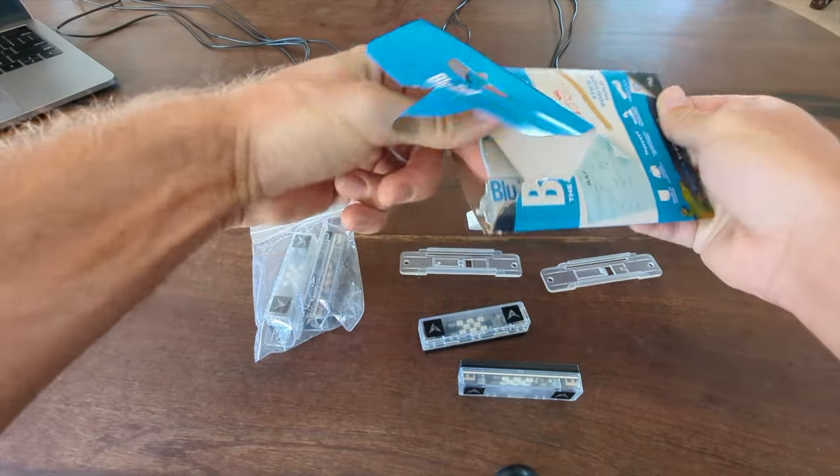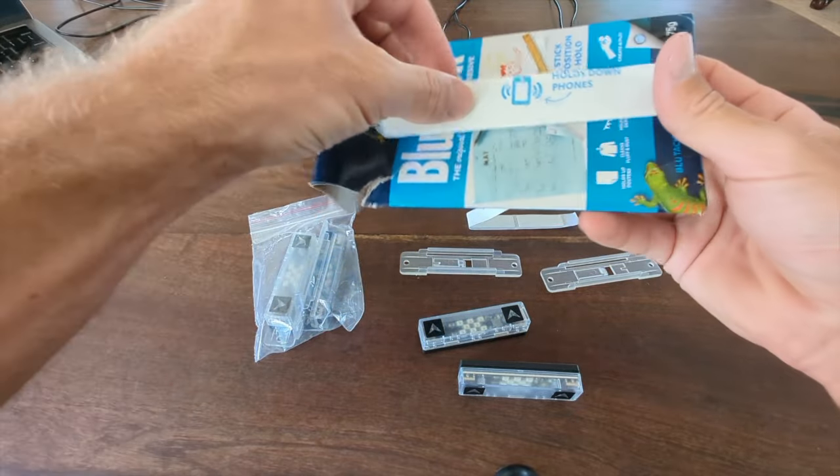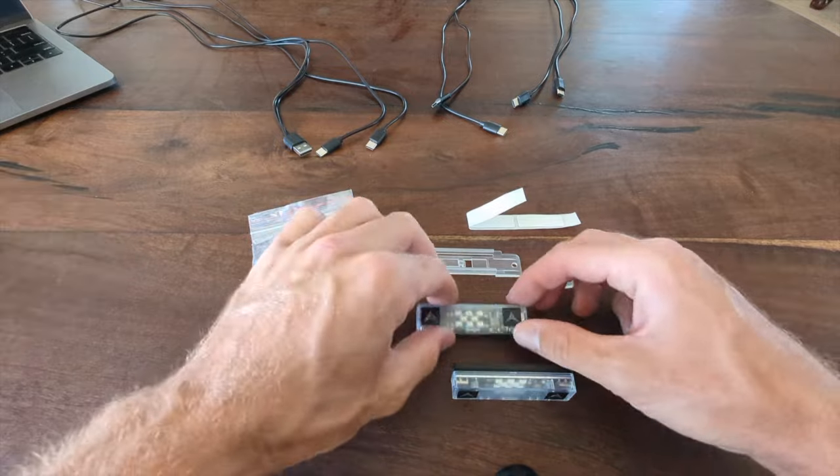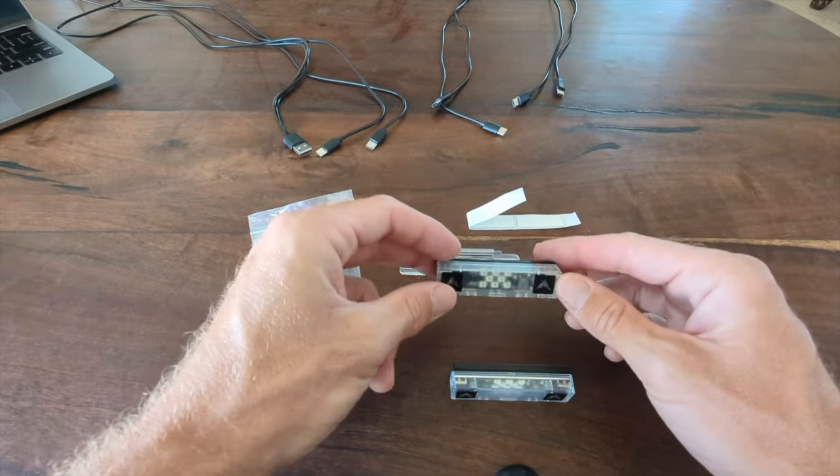You can see I just have a little bit that I've used, and you stick it on either the top of the sensor or the back of the sensor, depending on where you're going to mount it.